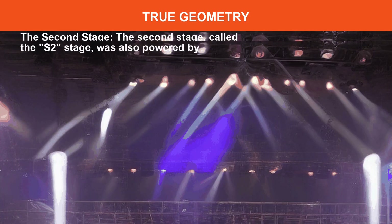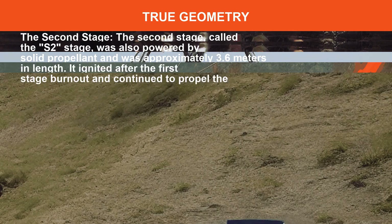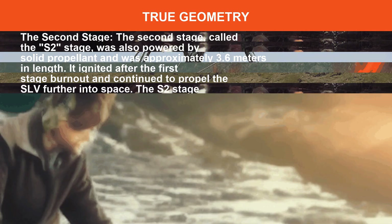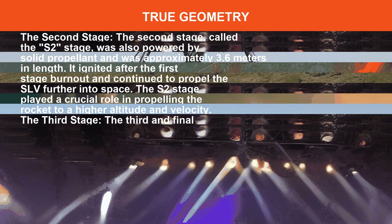The second stage, called the S stage, was also powered by solid propellant and was approximately meters in length. It ignited after the first stage burnout and continued to propel the SLV further into space, playing a crucial role in propelling the rocket to a higher altitude and velocity.